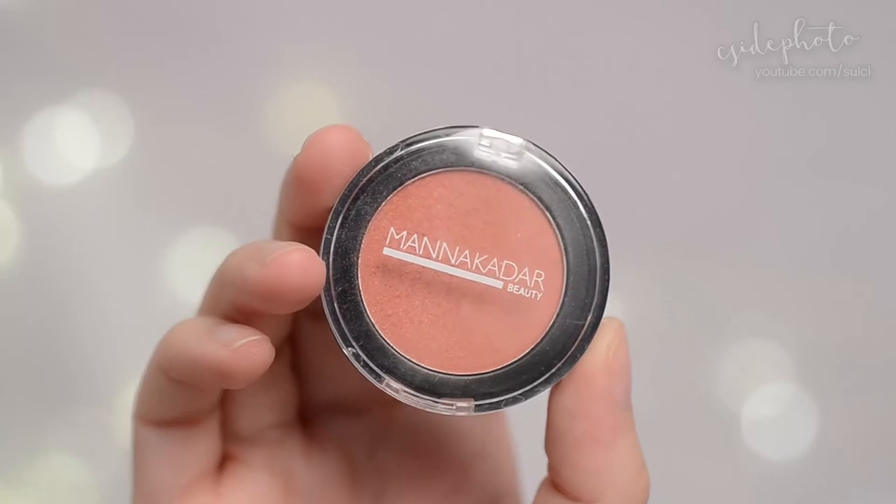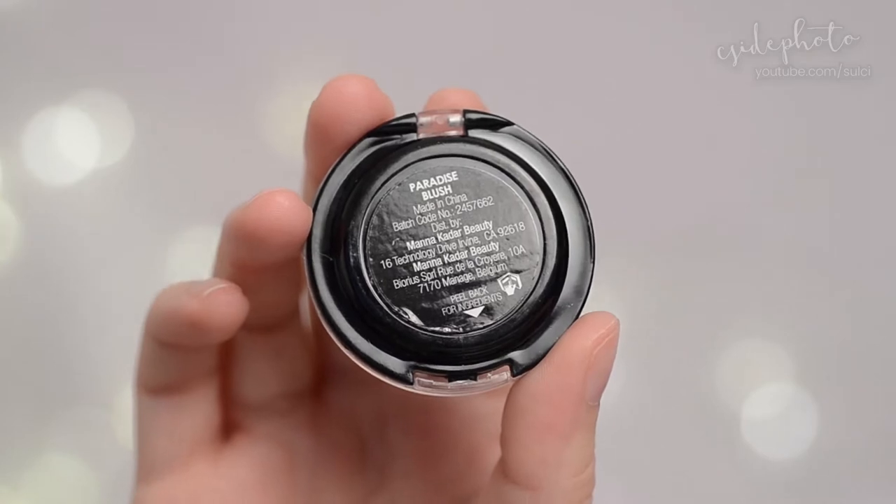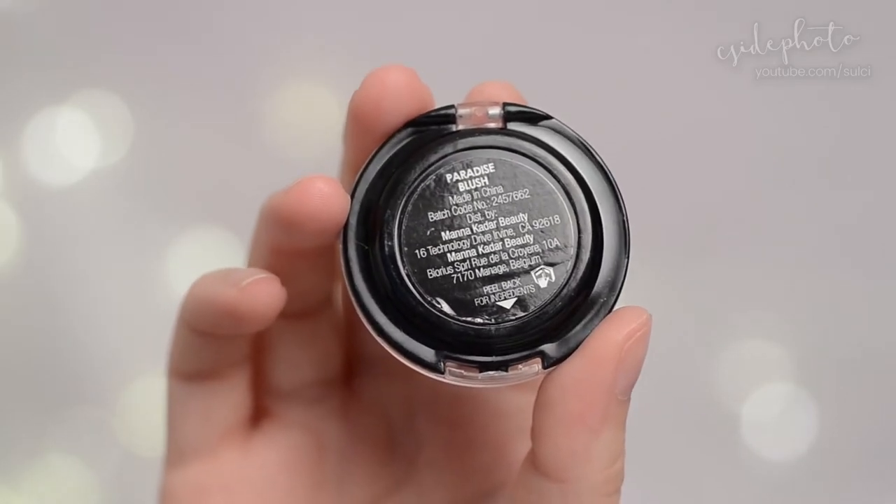Good morning guys! Welcome back to my channel. Today we're going to be wear testing a blush. This is a blush from Manakadar Beauty — the Paradise Blush, made in China and distributed from Manakadar Beauty based out of California.